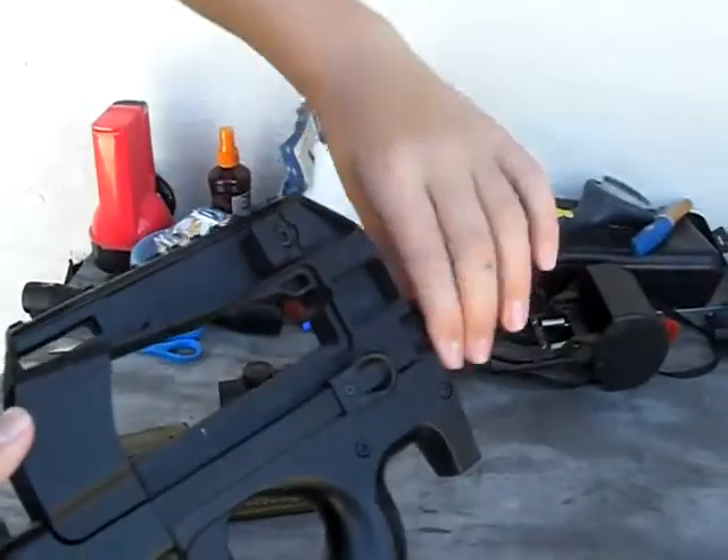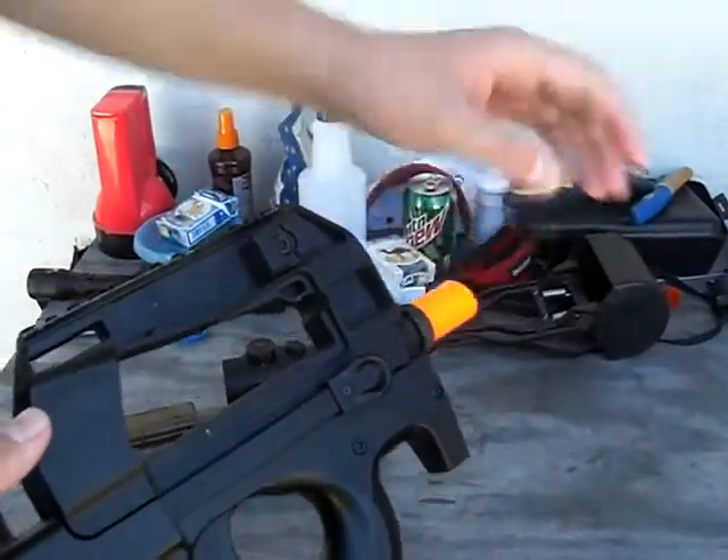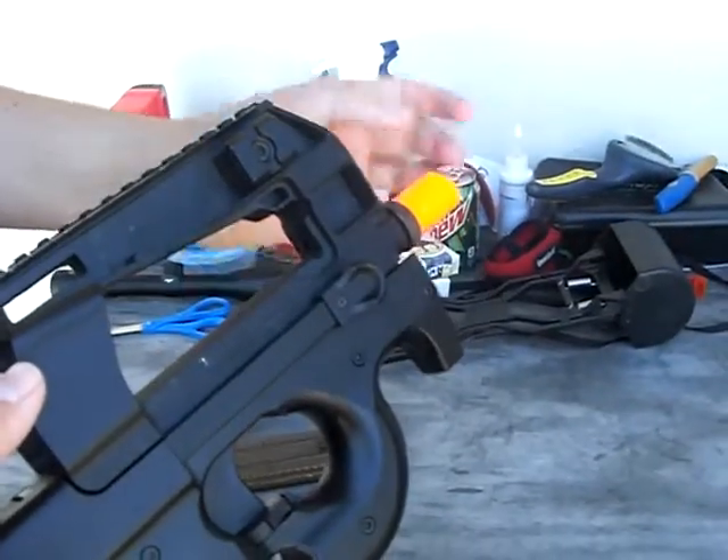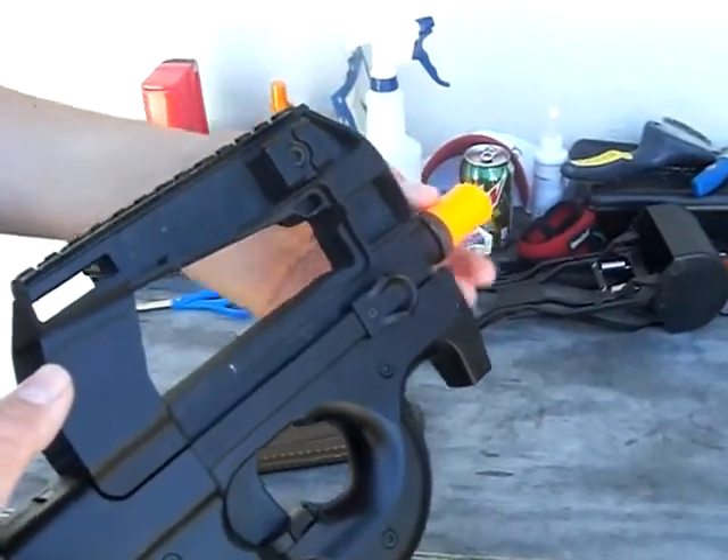It comes with an orange tip. If you twist it here with some kind of tool, it could come off. They have a better orange tip available, and you could put a silencer on it then.